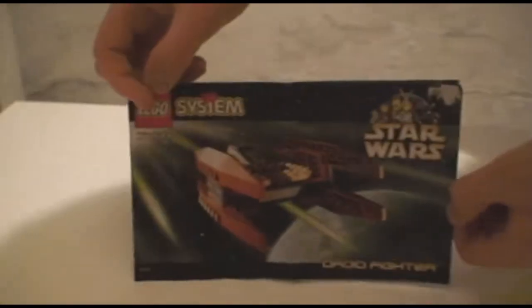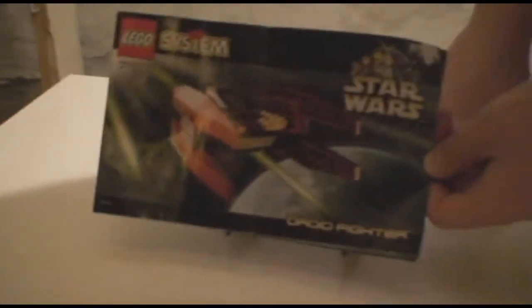Hey guys, this is Multi Learning Reviews, and today I'll be showing you the old 7111 Droid Fighter. Here's an inside view of the instructions — old style, probably computer designed.